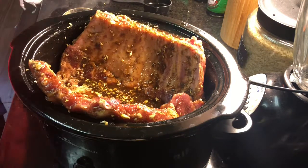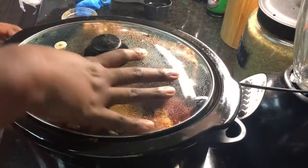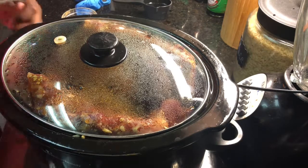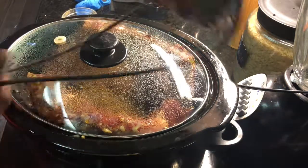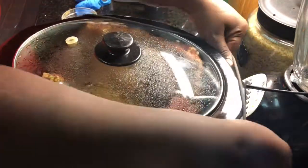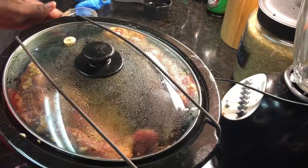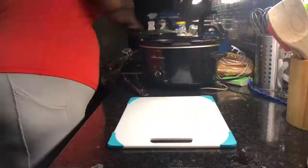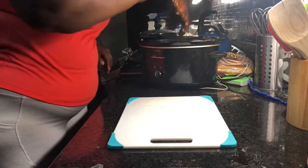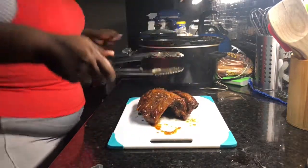Then I put some garlic on there, and that's pretty much it — put your lid on. Since these ribs were bigger than what I'm used to, the lid isn't as secure as I'd like, so I just take whatever clip came with the crock pot and put it on so it won't move. You're gonna cook it on low for eight hours, or on high for four hours. I did high for four hours — I'm about to go to the gym, that's why you see me in my little workout outfit.